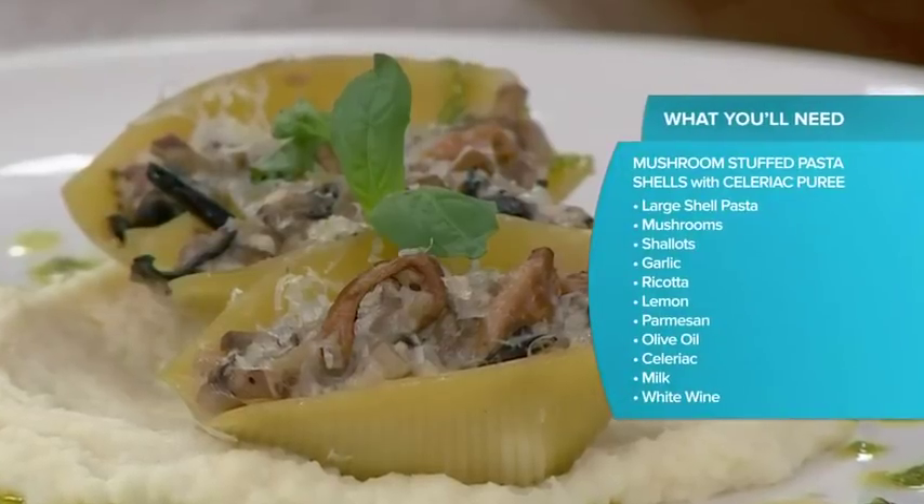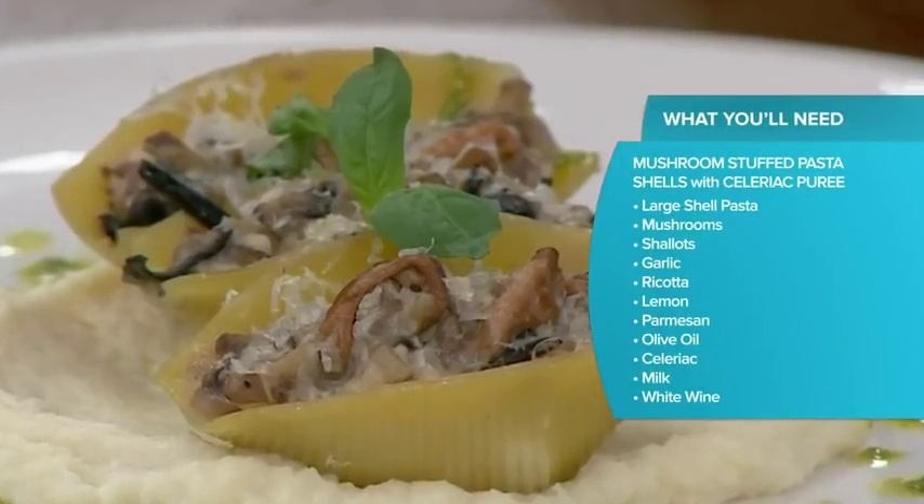So this isn't just a regular pasta dish. This is clean, it's fresh. It isn't fancy, but it looks fancy. There's a big reward and it's really not a lot of work. It's like 20 minutes said and done. Everyone's eating, everyone's happy. Yeah, it does kind of look fancy for a Monday, but why not?